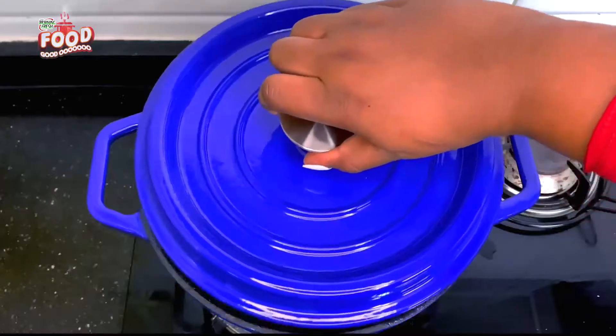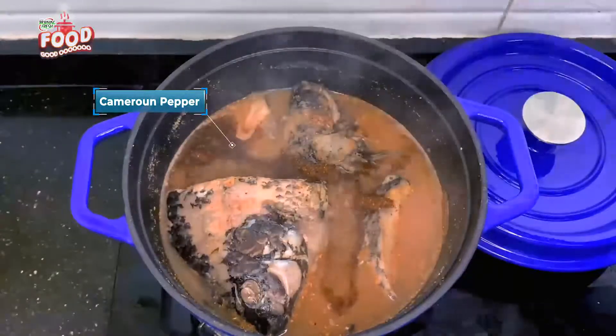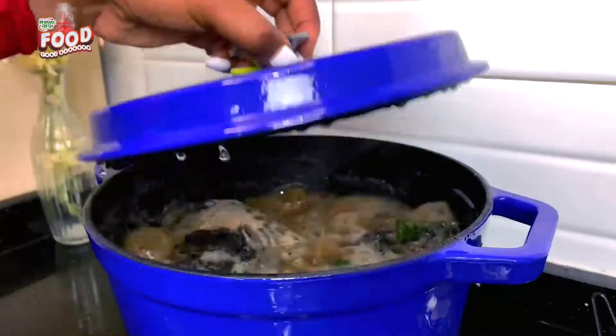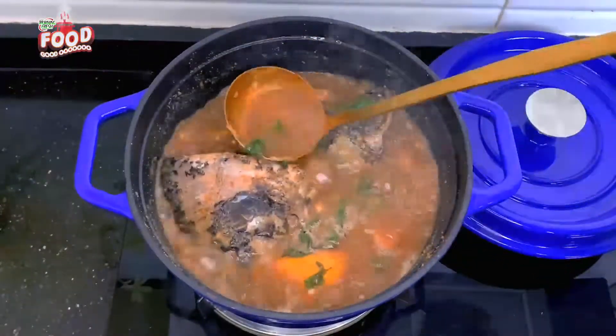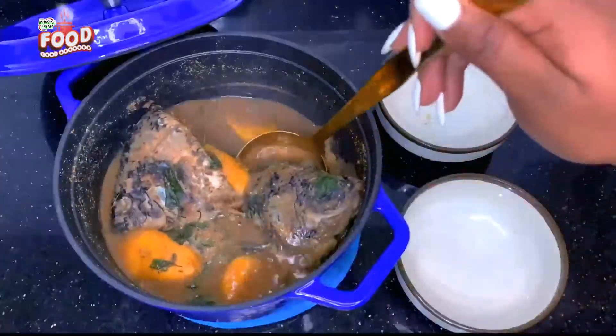The next ingredients I added were the pepper soup spice, the Cameroon pepper, and the plantain. I also added the scent leaves and allowed everything to cook together for about 10 minutes. The pepper soup looks very rich already and the whole kitchen was filled with a yummy aroma.